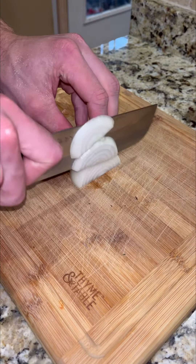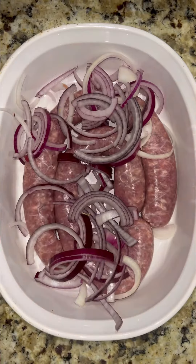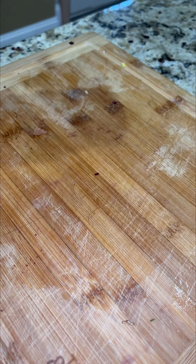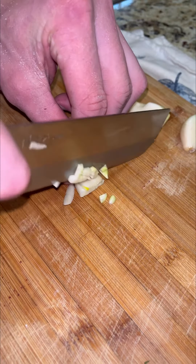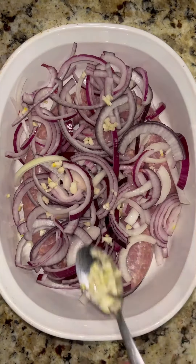Starting off with slicing your onions — yellow is preferred, although we ran out so we're going with red too. Add half your sliced onions over your kielbasa. The onions will bring the sweetness to this dish. Garlic is our third ingredient for this recipe. Slice it in half, slice vertical lines, and then give it a dice. Sprinkle this over the onion and kielbasa.